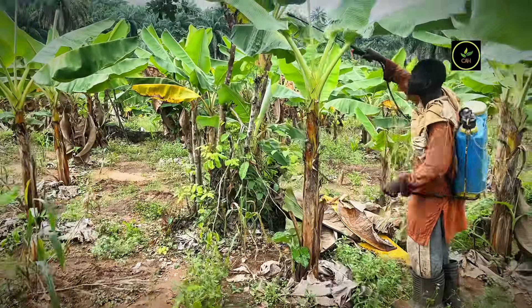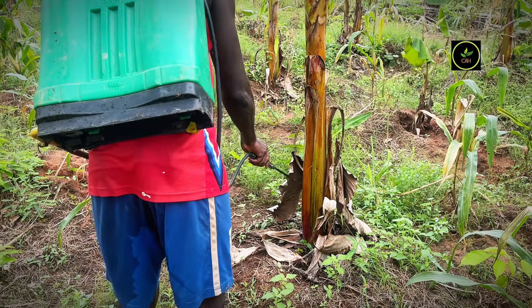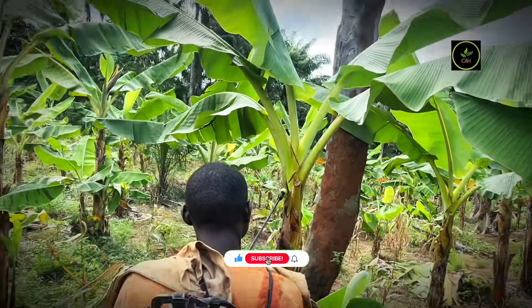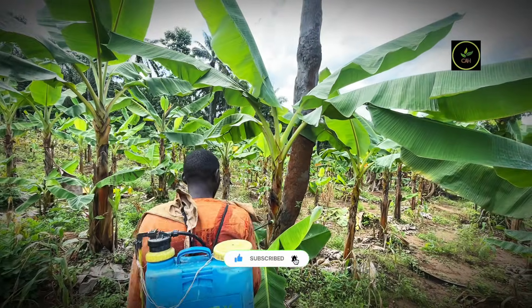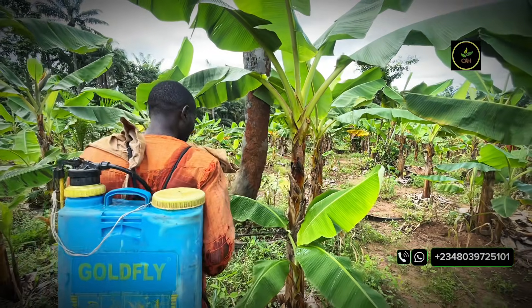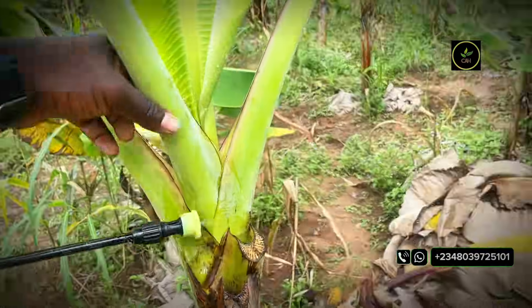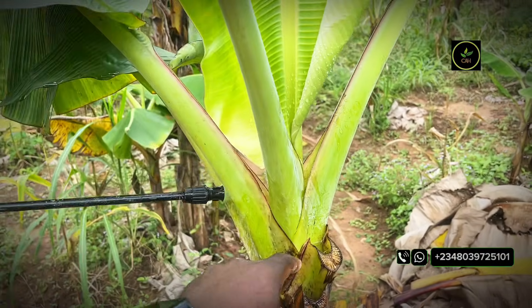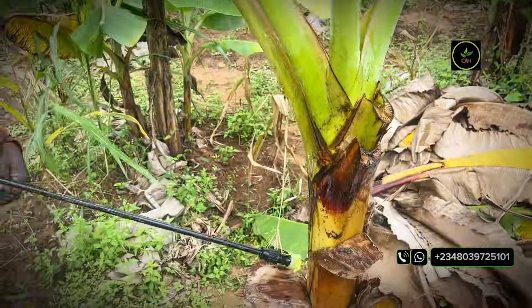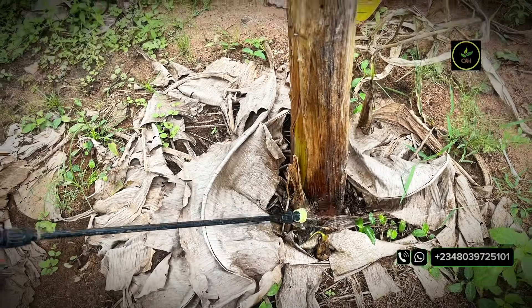The first thing you want to do is ensure that you are targeting the right parts of the plant, and you want to do this after you are done pruning. Make sure that immediately after pruning you begin the application of the peroxide. The key point to target is the growing point of your plant, and also all the openings — especially areas where you have just recently pruned. Target the entire body of your pseudo stem, and then target the root zone.